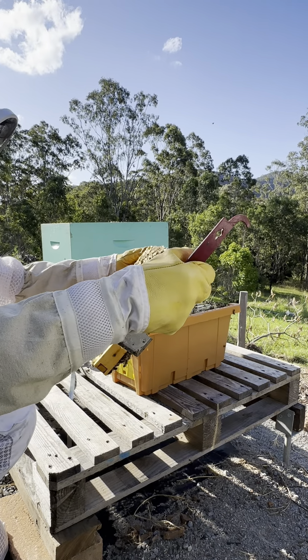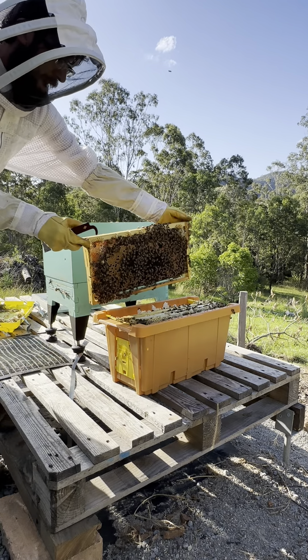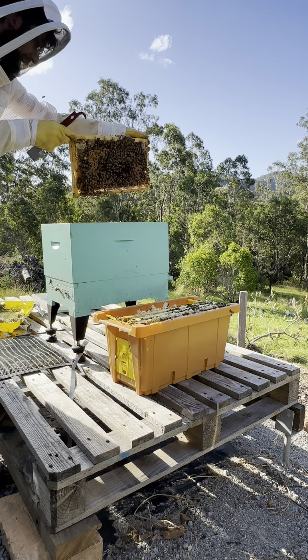Very happy with that. It's important to put back the frames in the same direction — how I pick that up with my left hand up the top here — so I'm putting it back into the same place.